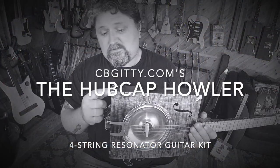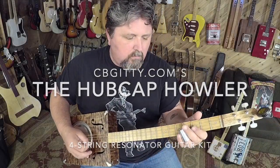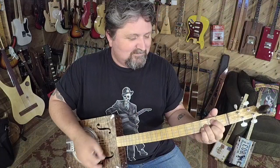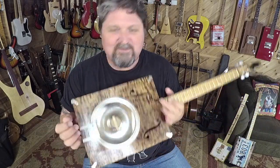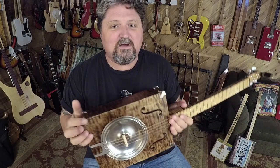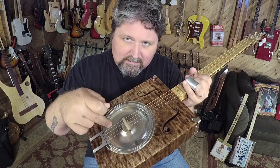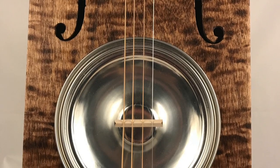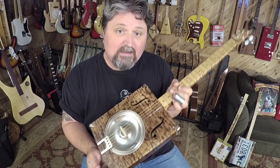Guys, quite honestly, this is a Father's Day gift if anything else. This was a heck of a lot of fun. It is the CB Giddy hubcap howler guitar kit. It's loaded with CB Giddy's paint can lid dobro cone for a great old time sound. I just built this over the weekend and I've been having a blast with it.